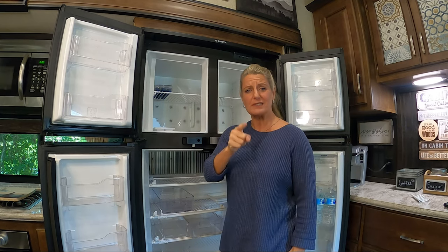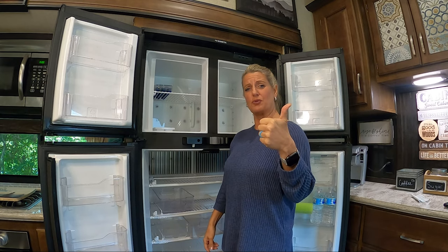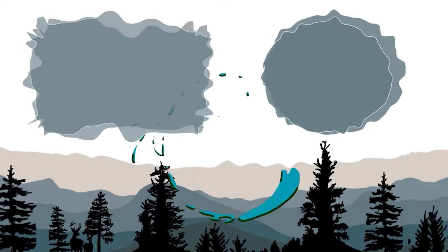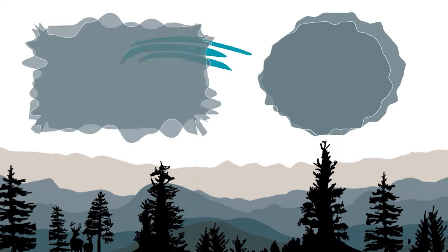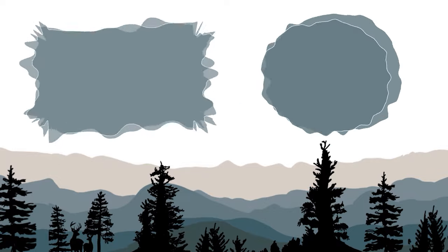If you're not subscribed already, please subscribe and hit that bell notification so you know every time I upload a video. Also hit that thumbs up button so we know you enjoyed our video and we can keep making more videos that you like. Till next time — like and subscribe! Thank you.